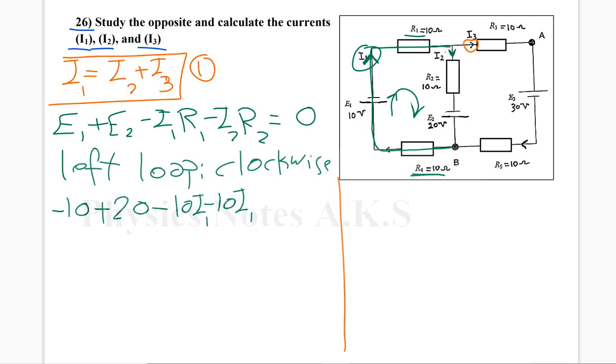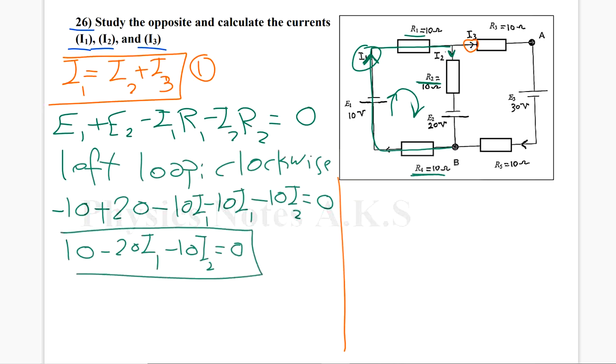The current I2 goes into R2, and I2 agrees with the direction of motion, which is clockwise, so it's going to be minus R2·I2, which is minus 10·I2, equals zero. Let's fix this equation: minus 10 plus 20 is 10; minus 10·I1 minus 10·I1 is minus 20·I1; and here I have minus 10·I2 equals zero. This is the second equation we are going to work with.